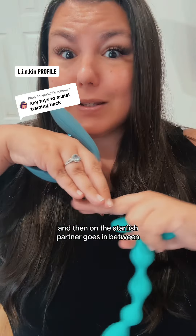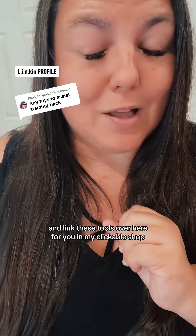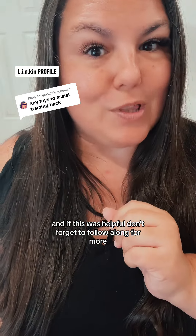Partner goes in between. I've linked these tools over here for you in my clickable shop, and if this was helpful, don't forget to follow along for more.